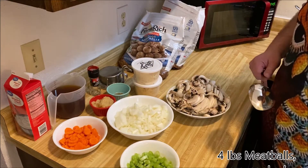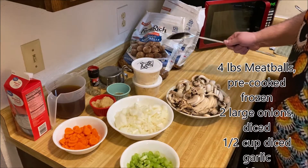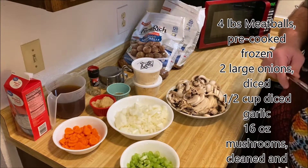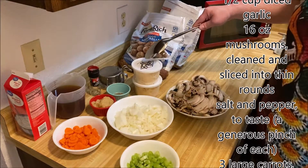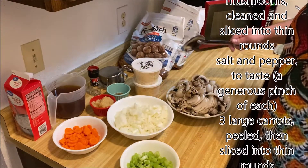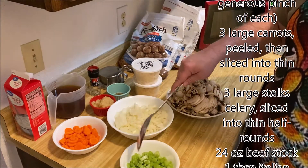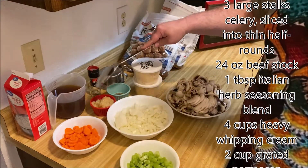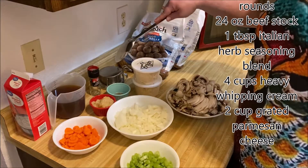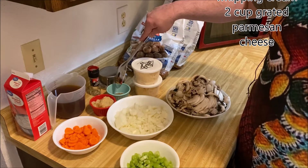Let's take a look at the ingredients. We've got about four pounds of meatballs — I've got home style meatballs, though you could get Italian, or the lady from Sweet Seas Designs makes her own, which you can see on her website. We've also got about 10 ounces of shaved Parmesan cheese, about three pounds of sliced mushrooms, two onions diced up, three stalks of celery, three carrots, and about half a cup of minced garlic. There's also a tablespoon of Italian seasoning, 24 ounces of beef broth, and four cups of heavy whipping cream.